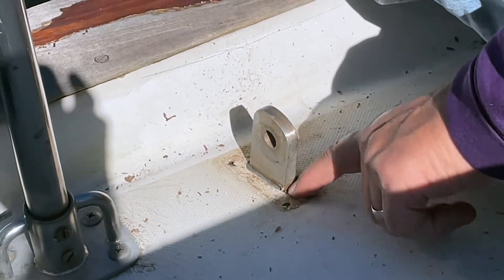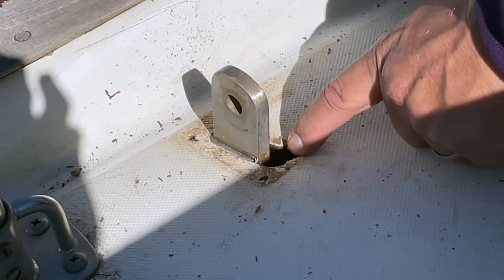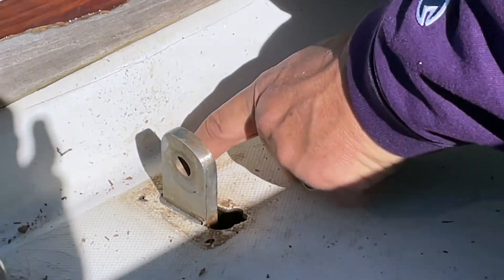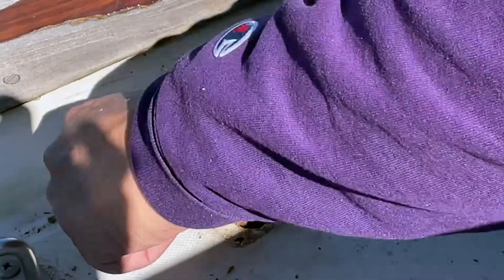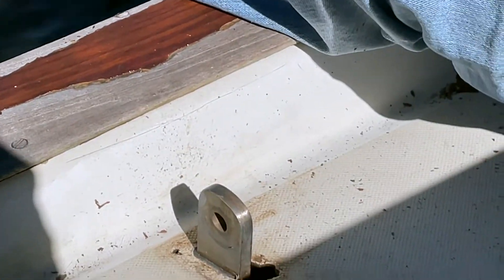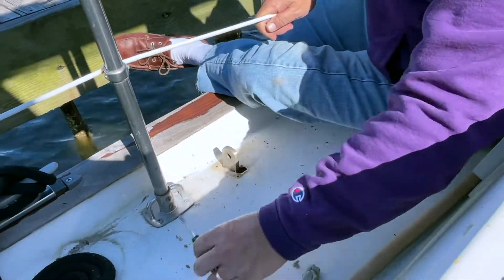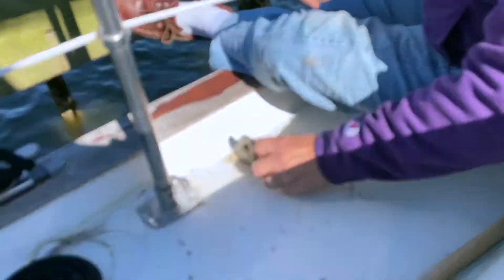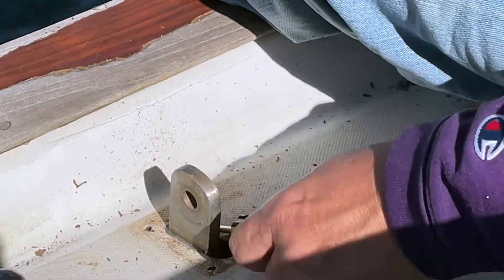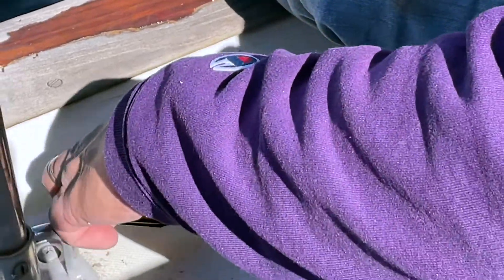It's worn away — all worn away. The screw hole used to be right here. There's a screw hole there, and there used to be a screw hole right here, and then there's one right there. But it's all gone. I put my screwdriver in there and you can see there's nothing — it's just going up in there. There's nothing up in there. It's all gone.